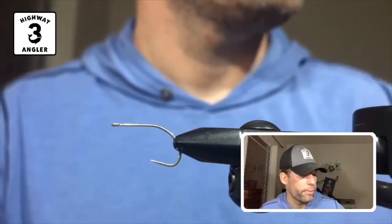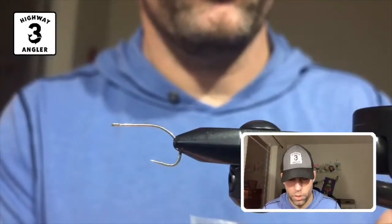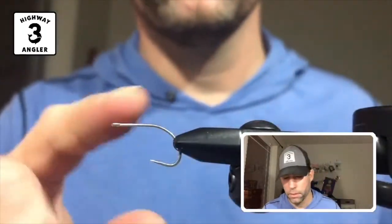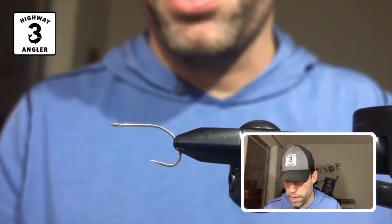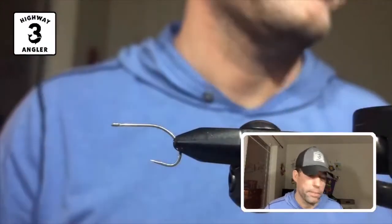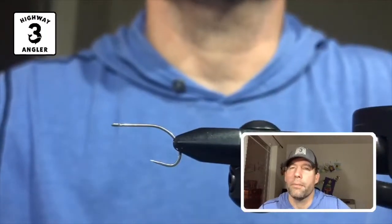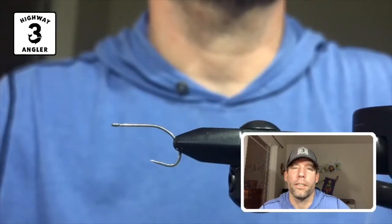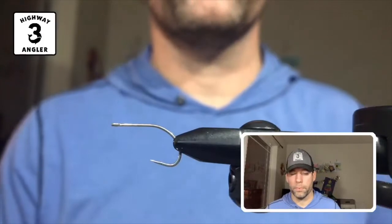I'm going to start off with a Gamakatsu SC15 size 2, and the thread is a Vivas Olive ADOT. If you're looking for recipes for these flies, go over to highway3angler.com and go to the Fly Tying After Dark tab and you'll see the recipes listed there.